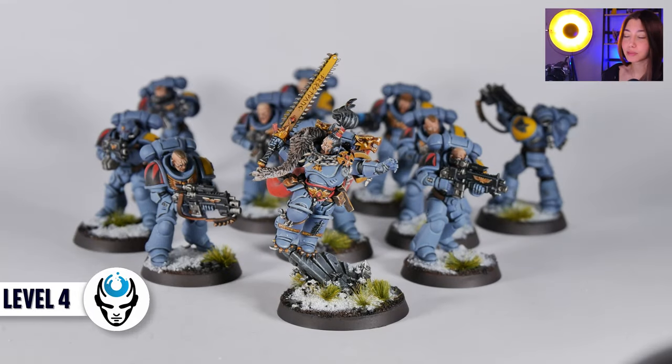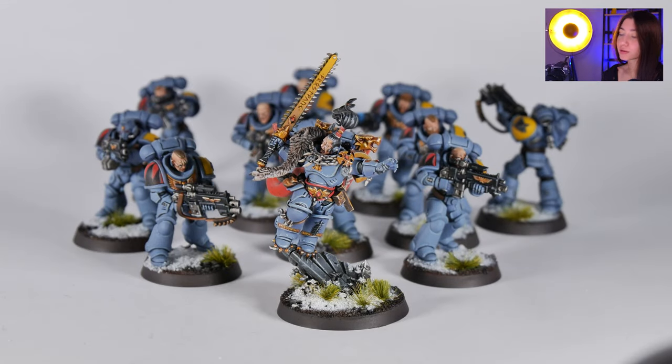So here in this project we have 11 minis, and one of them is Ragnar Blackmane painted on level 5, and the rest of them are Space Wolves painted on level 4.